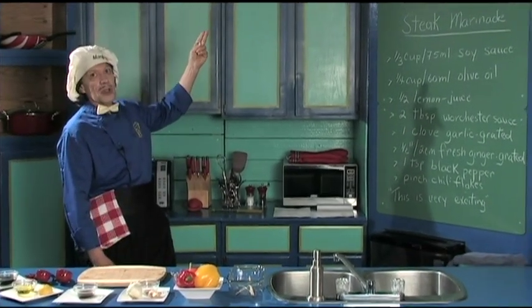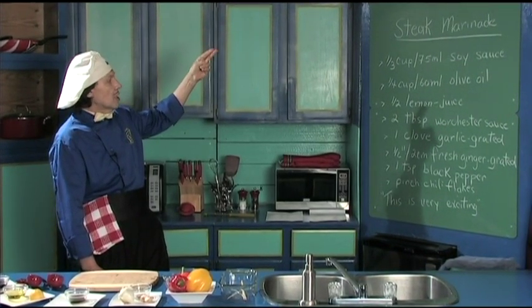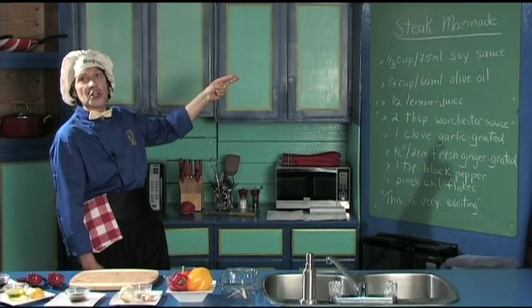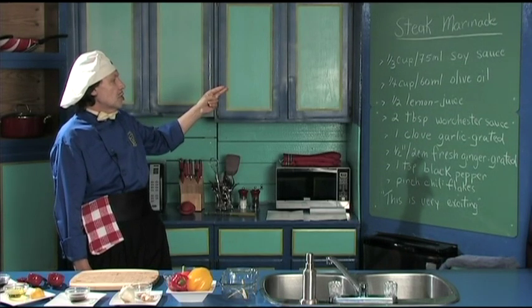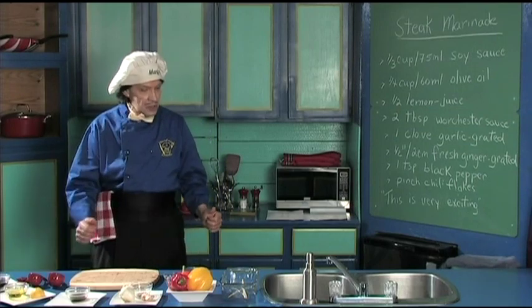For this steak marinade we're going to use: soy sauce, olive oil, lemon juice, Worcestershire sauce, a clove of garlic, fresh ginger, black pepper, and a pinch of chili flakes. Let's get started because this is very exciting!